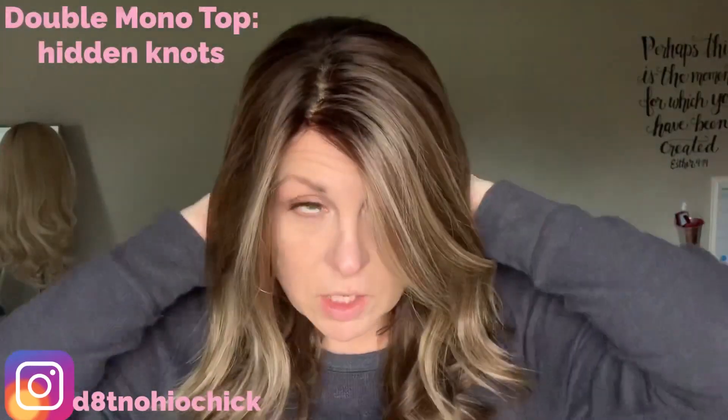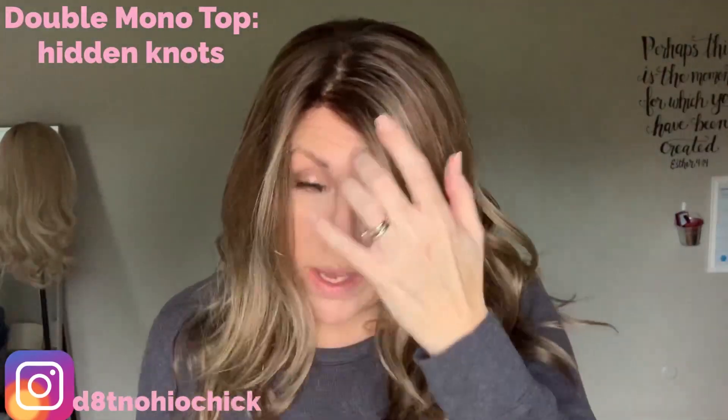This particular wig has a lace front, which I've already cut. I didn't put any adhesive down because I wanted to be able to take it off and show you. It has a double monofilament top, which is great if you have some bio hair and you don't want it peeking through. Lots of layers, beautiful color.